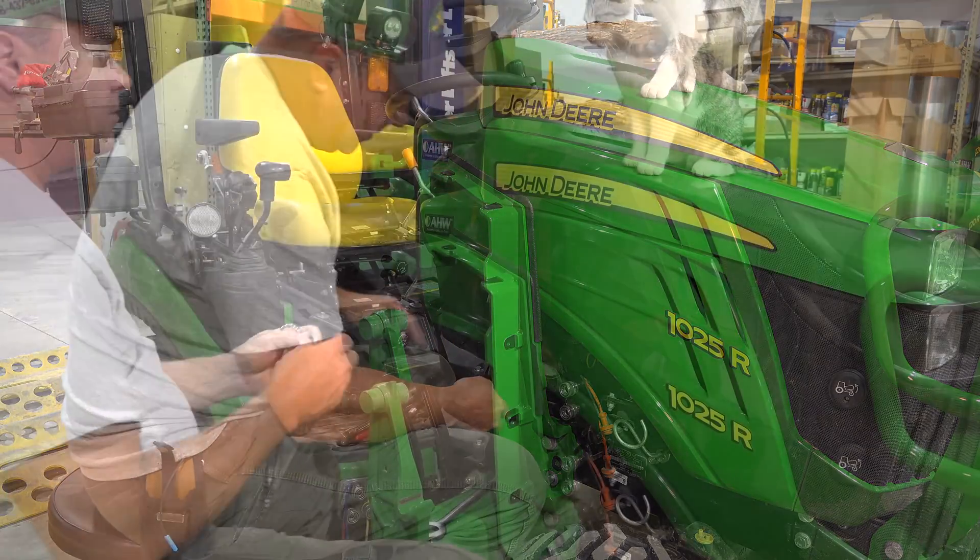Before you screw these hoses on — the instructions don't tell you this, and I'm on my second try — make sure you put these little protectors, the wrapped ends, around these hoses before you put them on.